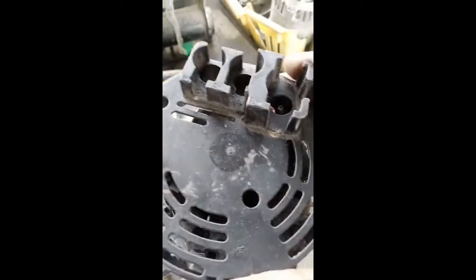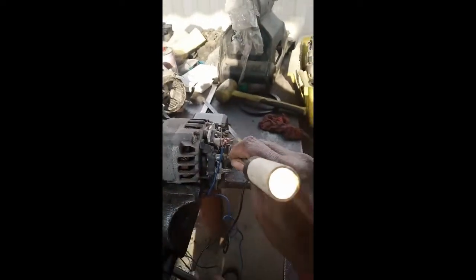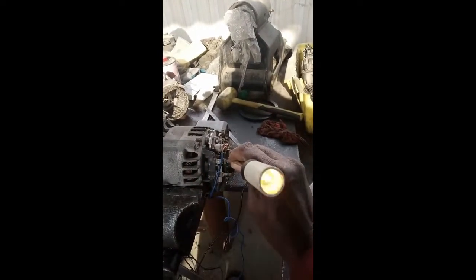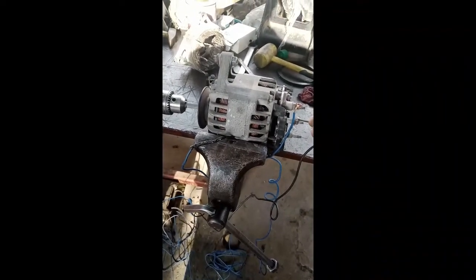So now we are going to test this alternator. If we put the lamp on the middle side, when we run the alternator, this lamp should go off. If this lamp does not go off, it means the alternator is bad.